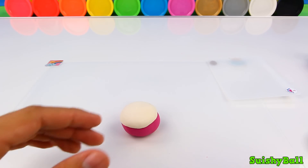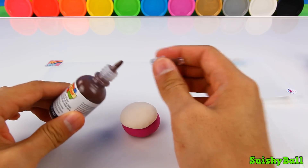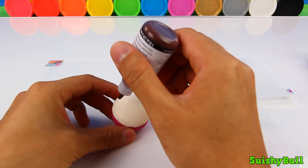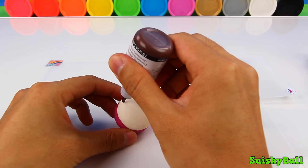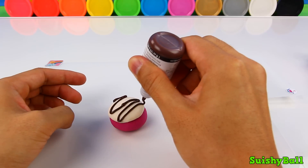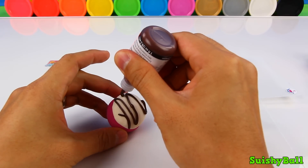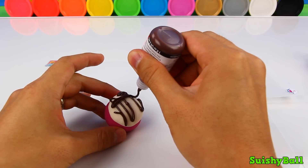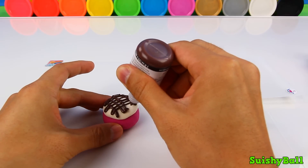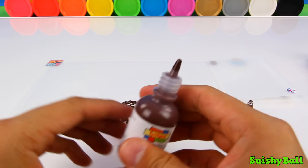Next comes the chocolate drizzle. I'm going to use this brown paint, then drizzle it all across the white frosting. There is my chocolate drizzle.